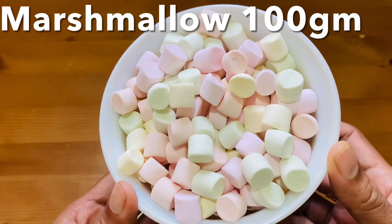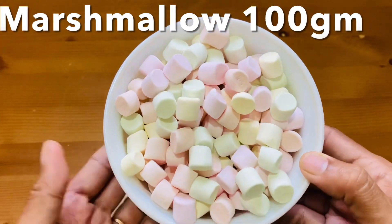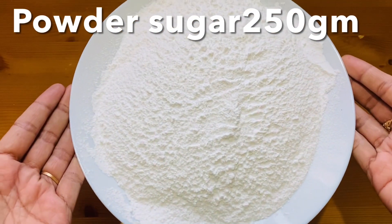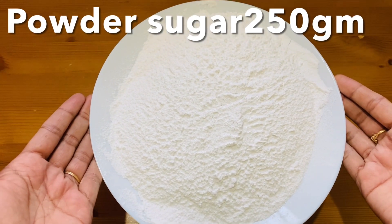This marshmallow is 100 grams. We put it in a small dish. We put in 250 grams of icing sugar on the top.